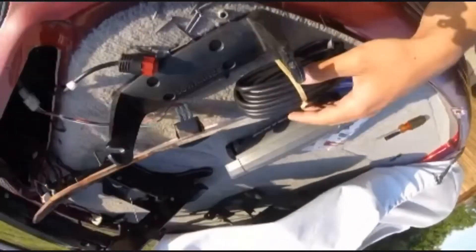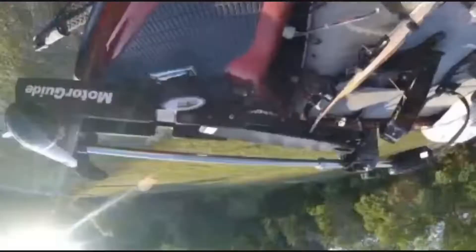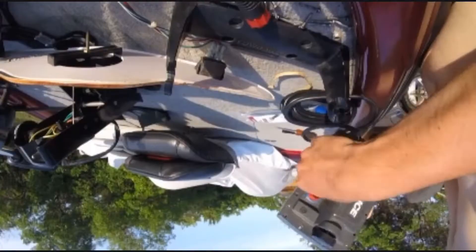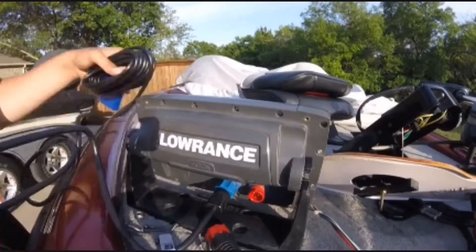What you want to do is take this off. Every fish finder and trolling motor is all different, but they're basically all the same. I'm just going to set it in here like so.